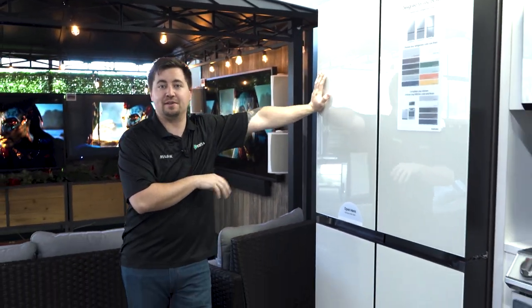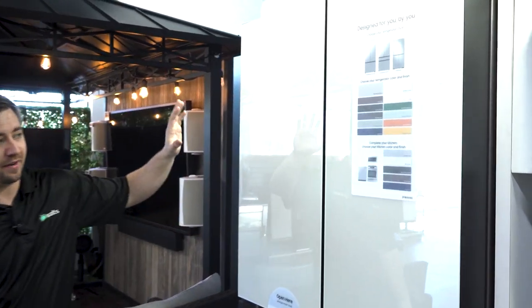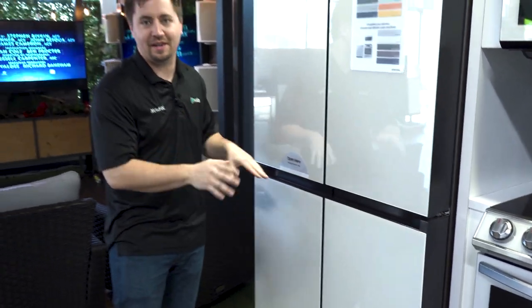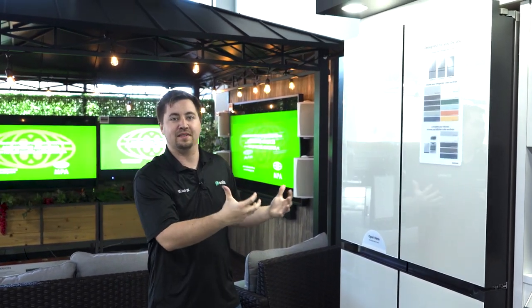A really cool thing about this Bespoke refrigerator is it's fully customizable — these panels actually come off and you can change the colors. Here we have it all set as white, but you are able to do white on top, blue, navy, yellow, orange, etc. on the bottom to give it that unique look.